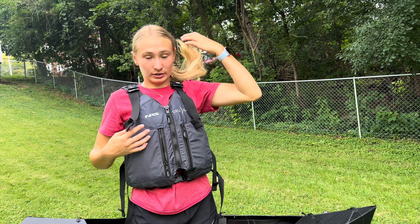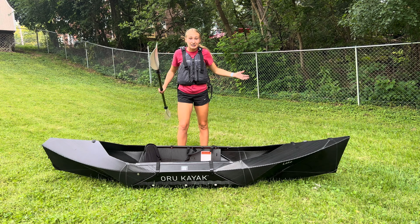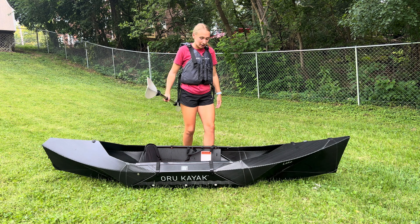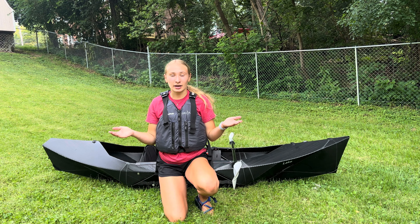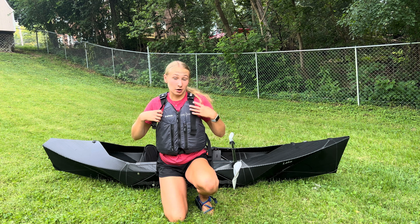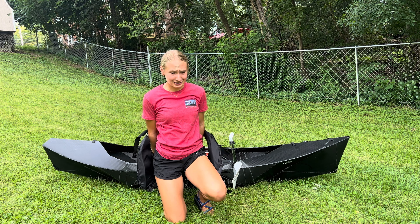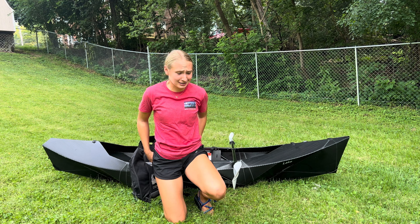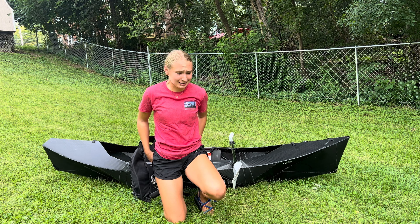We're going to start at the back of the kayak. There are these little lines that you just have to pop in and push together. Then you buckle, and this little buckle at the back hooks to the one that's underneath in the back. Buckle that, pull it tight. And there's the exact same thing over here on the other side.